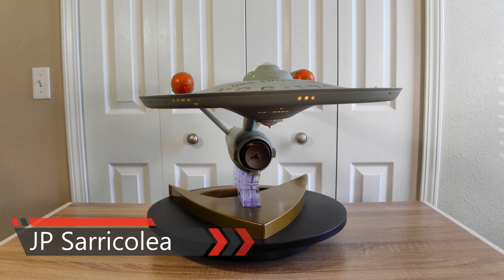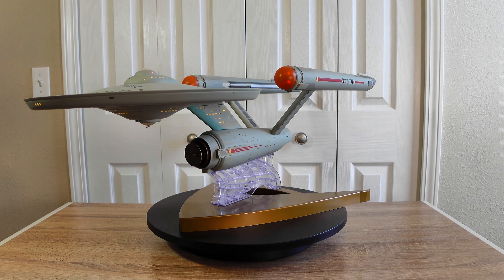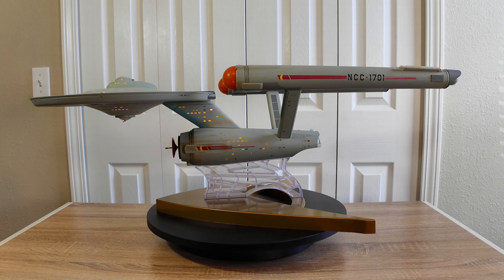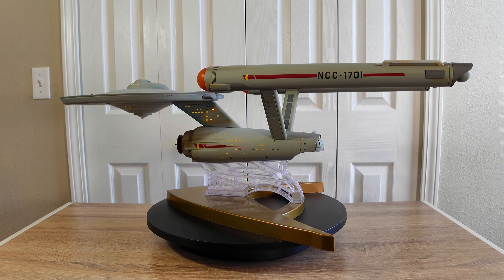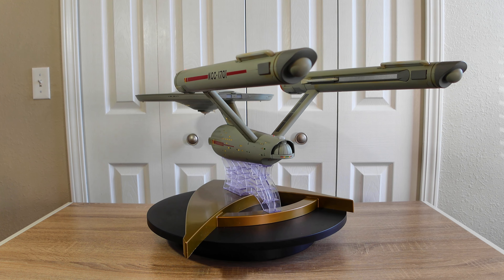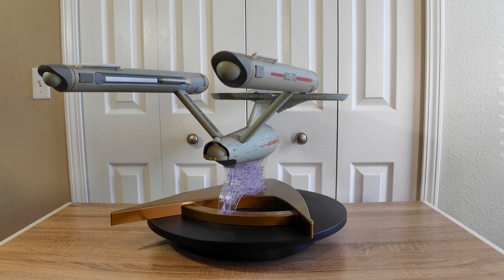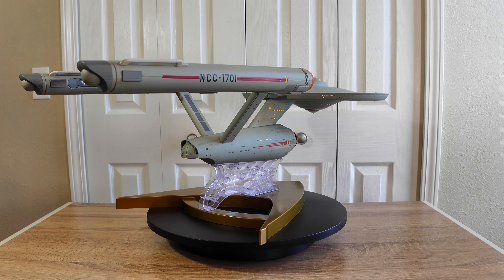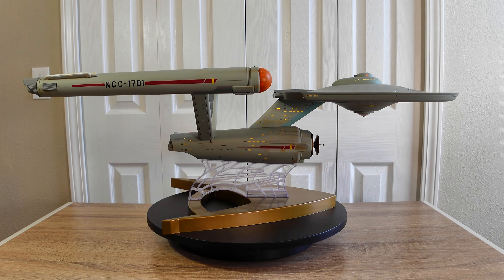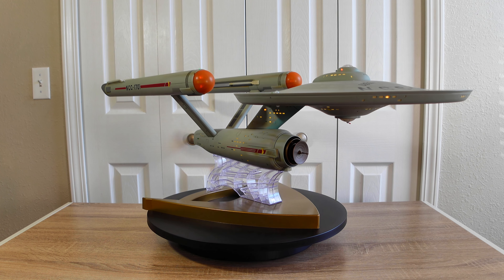This model, this replica, is one that I was looking forward to. I was so excited when it was announced last year by Tomy, which is the same company as ERTL here in America. They are producers of diecast models. They announced this through a Kickstarter campaign. I pre-ordered it, I was excited about it, I talked about it here on the channel. And finally, after about 14, 15 months of wait, we finally have it. And it's really an amazing piece of engineering, at least the model.